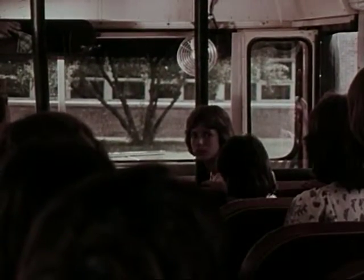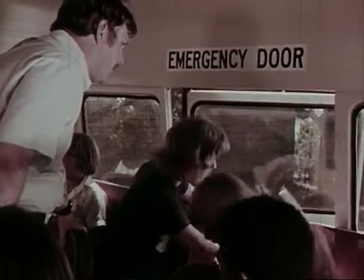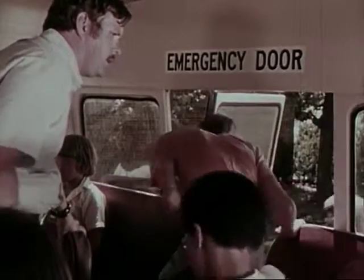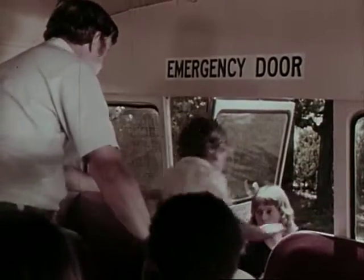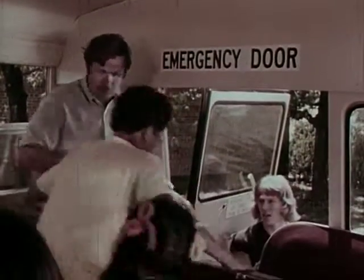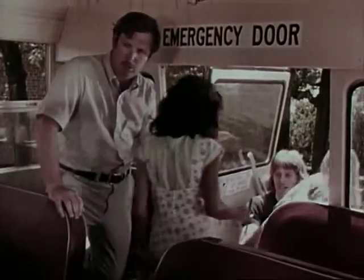Helpers and leaders are needed at each door for this drill. A helper stands by the front door to assist students coming out, and students in front follow the leader. As soon as the students in the front half of the bus have started, the driver moves to the rear door, opens the emergency door, gets on the ground, and assists students. The leader forms a single file line and takes students to a safe area. Students crouch down as they exit. After the last student leaves, the driver walks back to the front of the bus to make sure everybody is out.